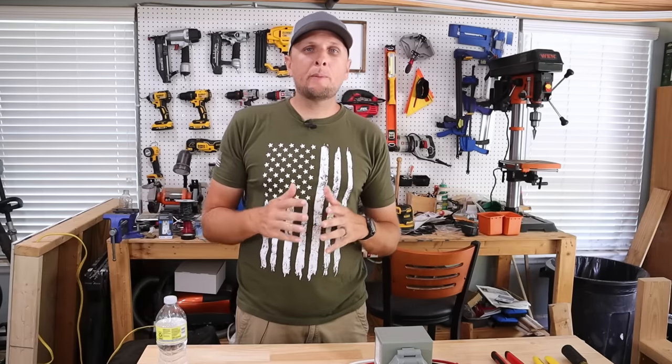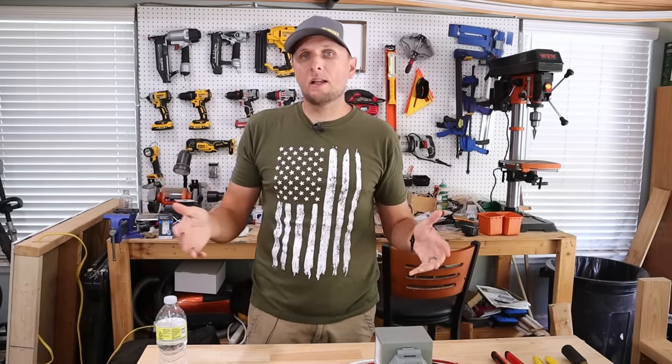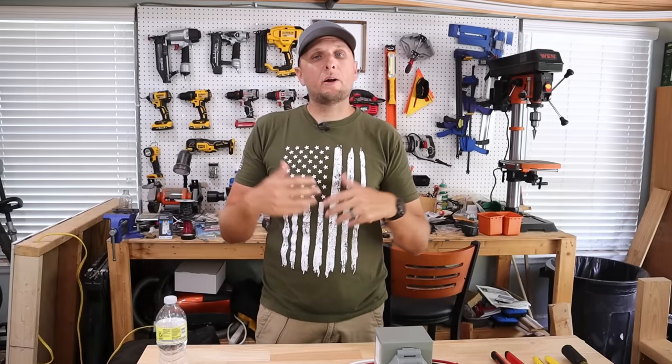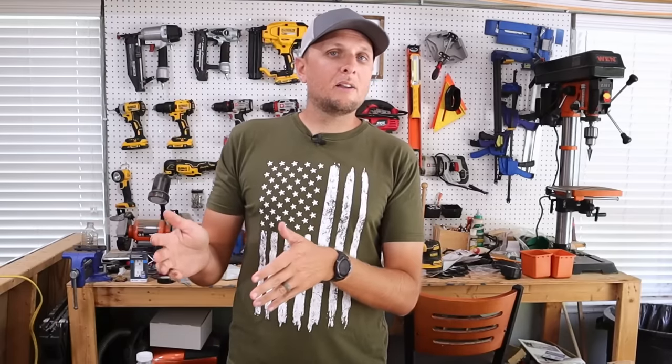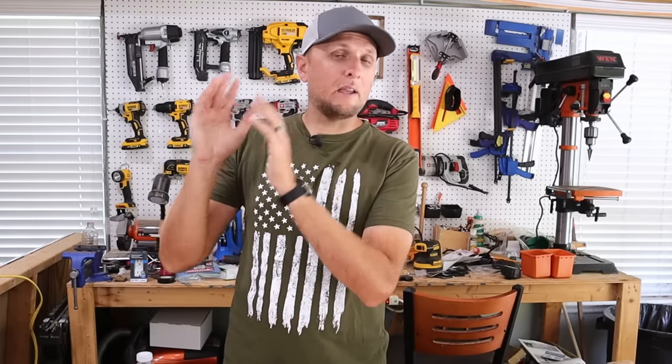Hey y'all, Adam here. Today I'm going to be installing a new 50 amp power inlet box with an interlock kit so that in the event of a power outage I'm able to power my entire house using my portable generator. An interlock kit with this installation is simply a must, not just from a code standpoint but from a safety standpoint as well.